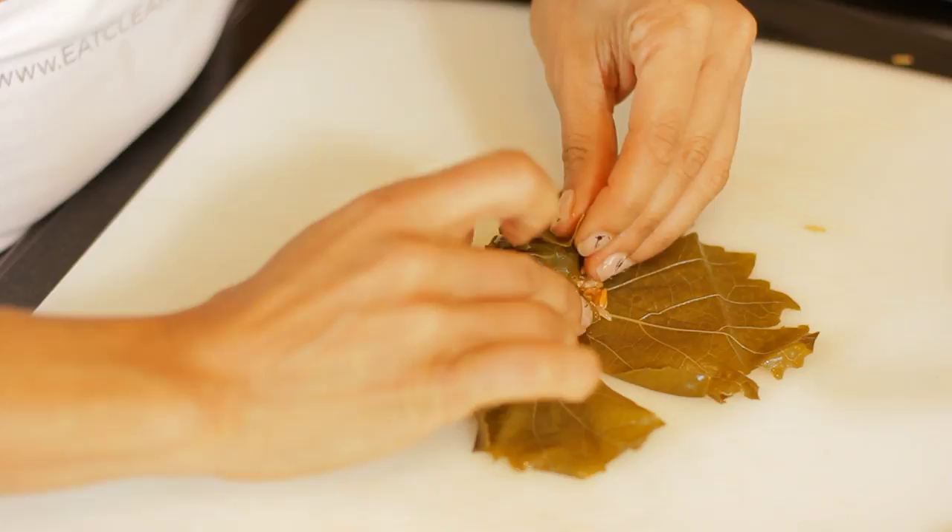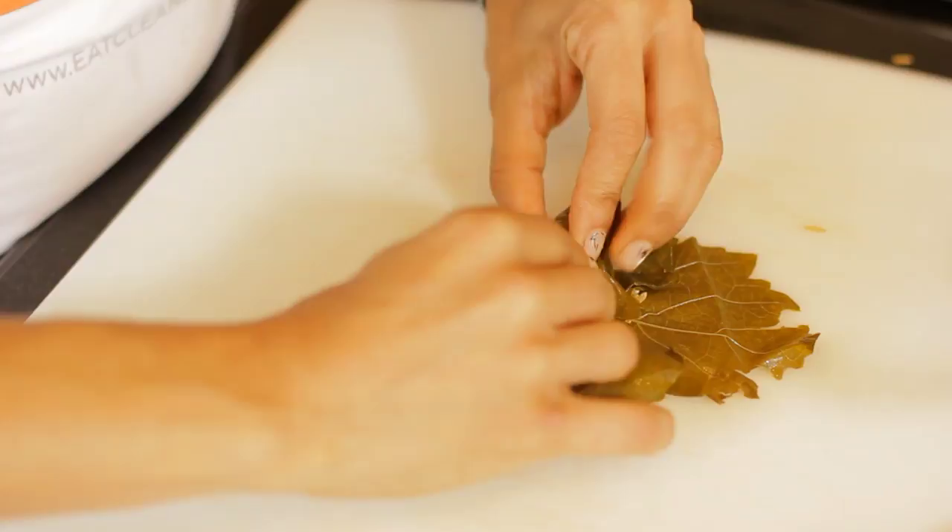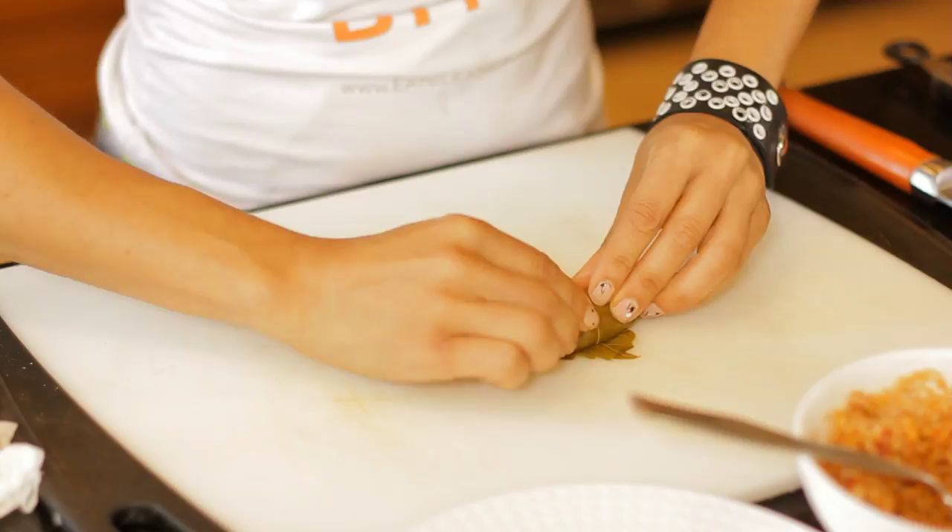Then I'm going to start from the bottom and work my way up. Start by tucking the bottom corners of your grape leaf in, then tuck the sides in, and then continue rolling it almost like you would roll a cigar if you've ever rolled a cigar before.